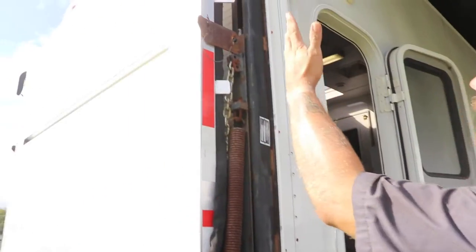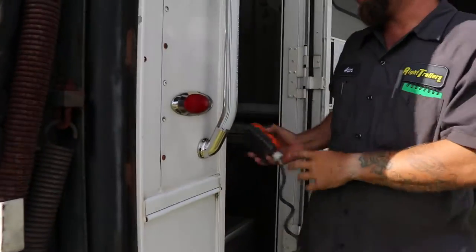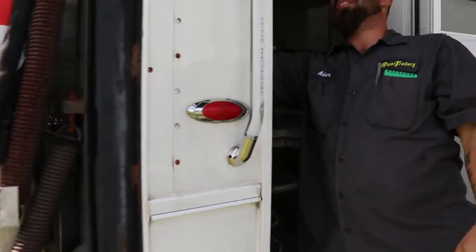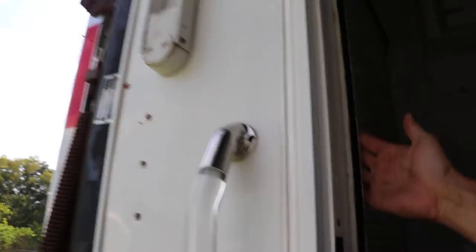As you can see, it's all the way up and closed. Here's your remote. You can see it's up and down. It hangs on the inside, right here on the hook as you come in the door. Hang it up here, so on the inside here.